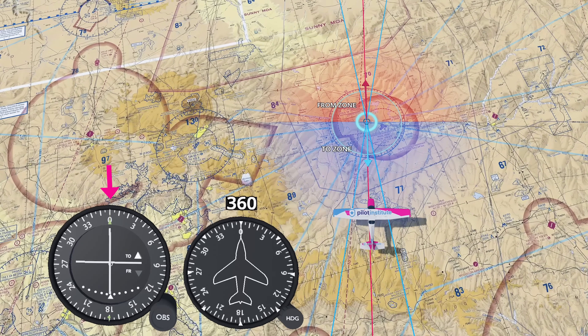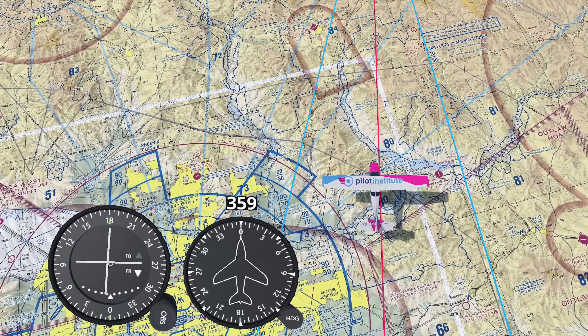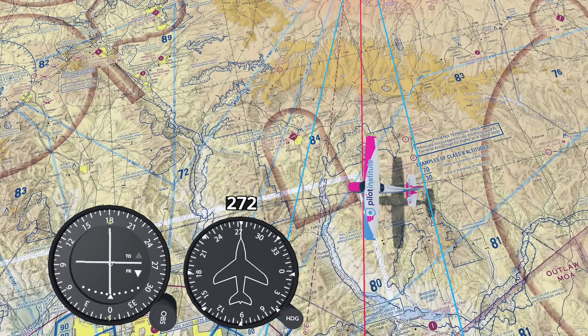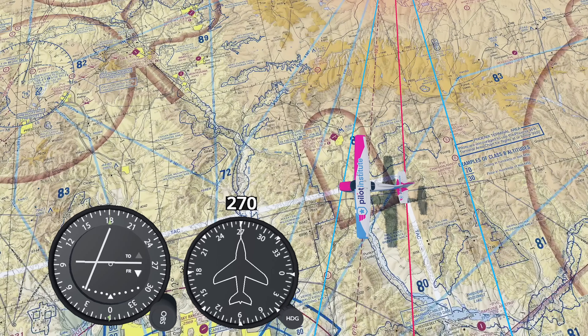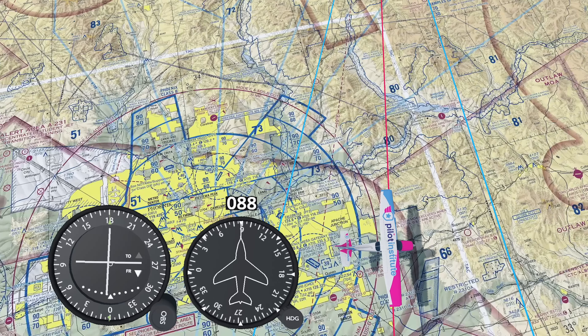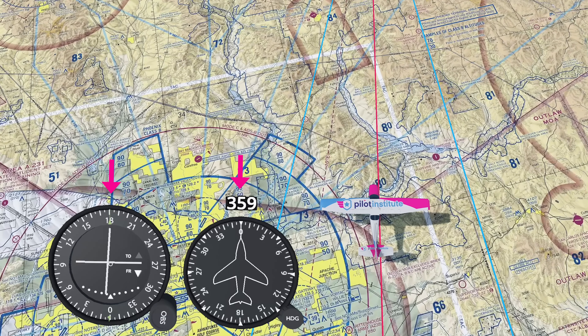Then we match our heading to the course and keep the needle centered. But here's the thing: the VOR has no clue which direction your airplane is pointing. You could be facing any direction, and if you're on the radial, the needle will still be centered. This can lead to what we call reverse sensing, and it trips up a lot of pilots. If we fly north towards the station with a 180-degree course dialed in, the needle appears to move in the wrong direction. If we veer east of the radial, the CDI deflects to the right — correct if flying south, but flying towards the needle northbound will move us further away from the radial. This is why the course index must always match your direction of flight.